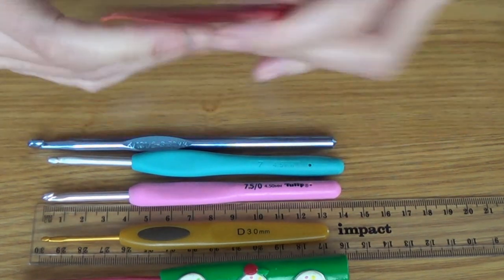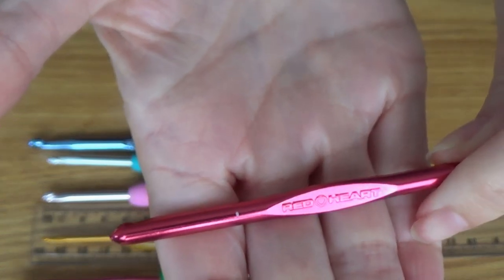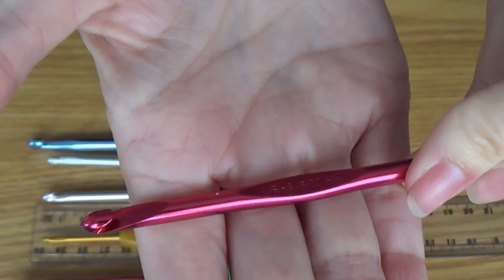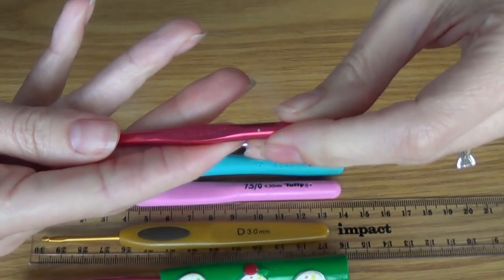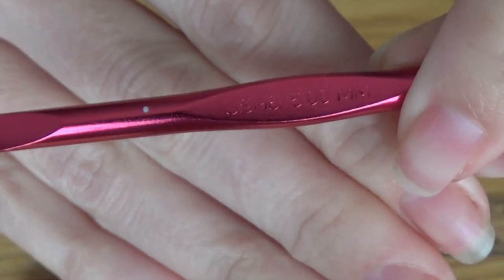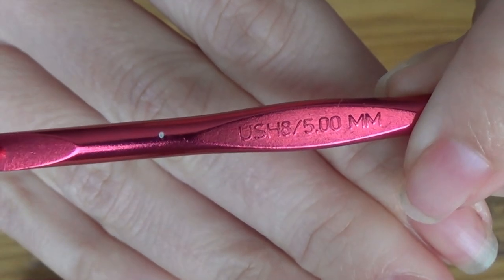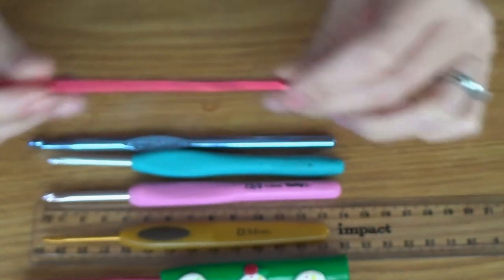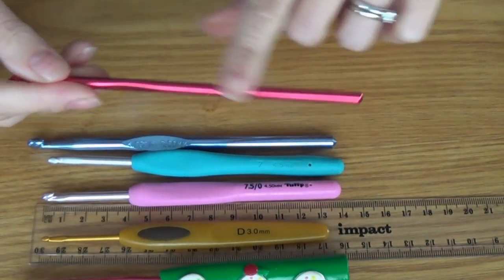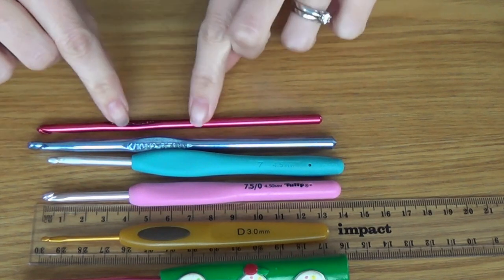This is a crochet hook I got with a yarn order from Red Heart. I haven't actually used this one yet — it's a 5mm. I have so many crochet hooks that I just haven't gotten around to using it. It's probably a recent addition.